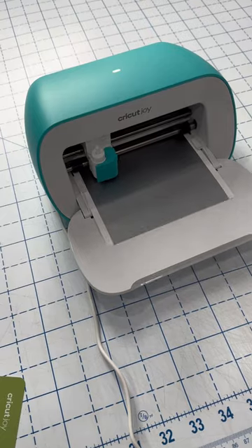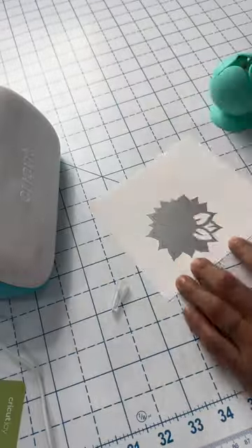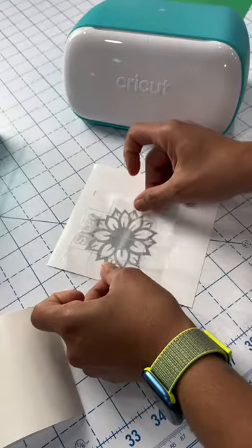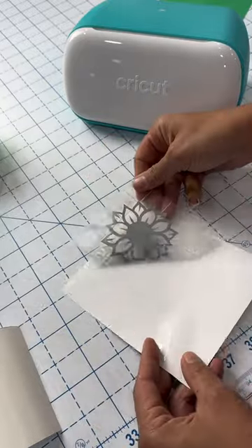I went ahead and started off with the smart vinyl piece. Their smart vinyl is a piece of vinyl that does not need to be attached to a mat in order for it to cut. I think it did a pretty great job cutting out this pretty intricate little piece here. It weeded pretty easily, and when I went to put on the transfer tape, it came up easily as well. So far, I like it.